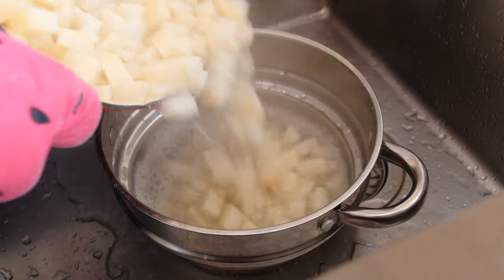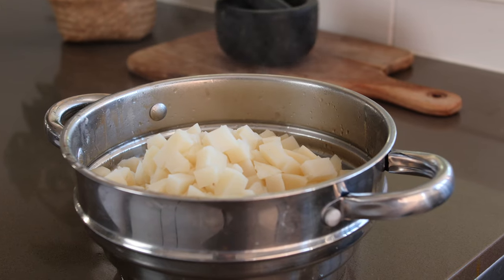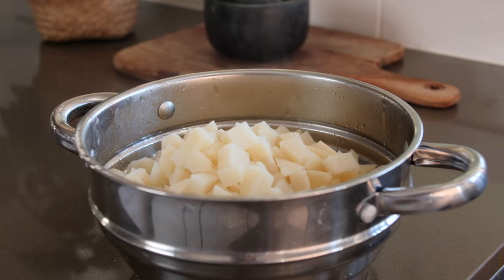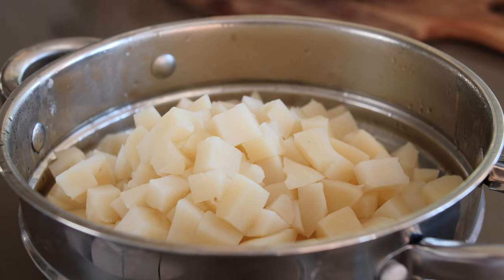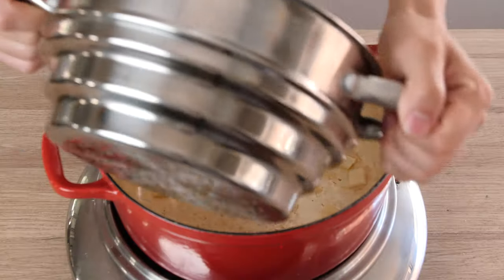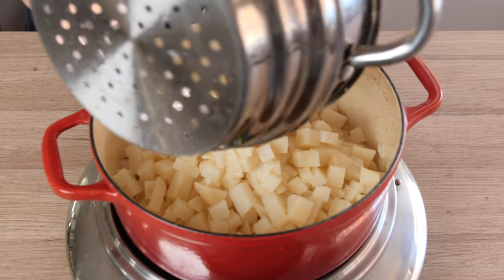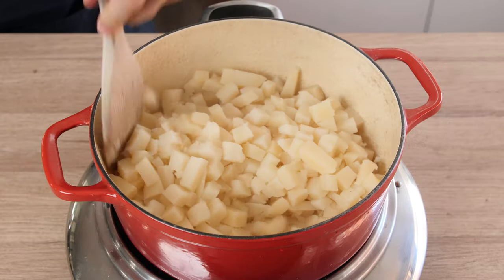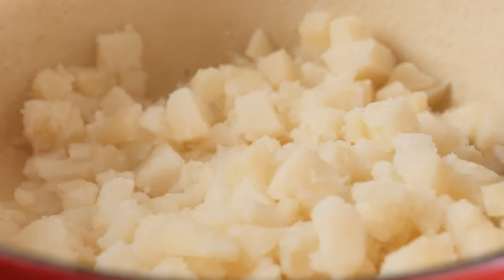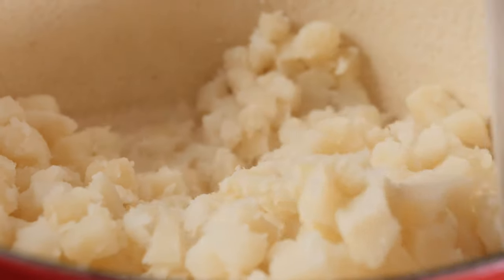After 20 minutes the potatoes should be done, so now we're going to drain these over the sink. Then let the potatoes sit in a colander for two to three minutes and let them steam. This will really help dry out the potatoes and remove excess liquid, which will help create fluffier mashed potatoes. Another tip to remove excess liquid is to transfer the potatoes into a pot over low heat and just cook it out for another minute. You can see when we move the potatoes around with our spatula we should be getting that dry and fluffy consistency from the edges.